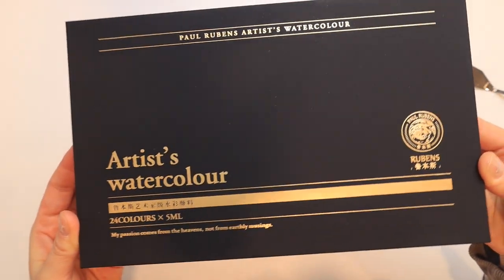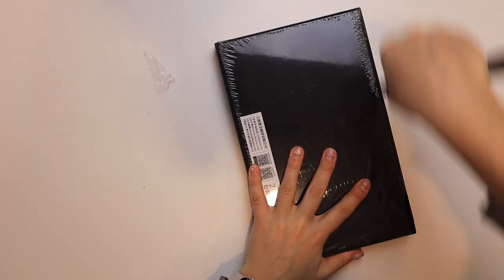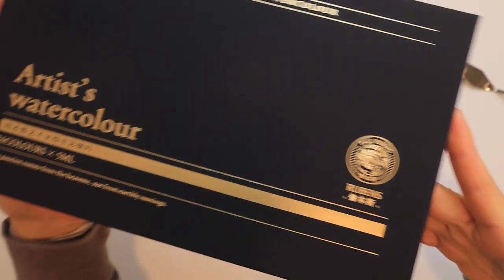Today I'm gonna be reviewing a really cool watercolor set from Paul Rubens — not that guy. If you have been anywhere on the TikToks, on the Reels, on shortform YouTube, you have probably seen Paul Rubens watercolor paints. Paul Rubens team reached out to me to give me a free product in exchange for me making a video about it. So I'm not entirely sponsored by them, but I just wanted to let you know.